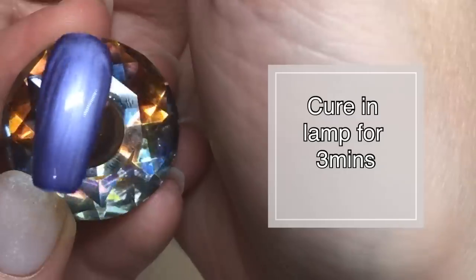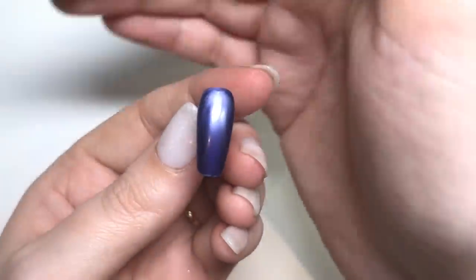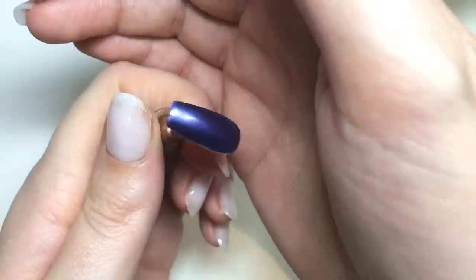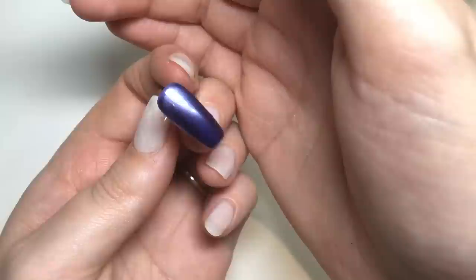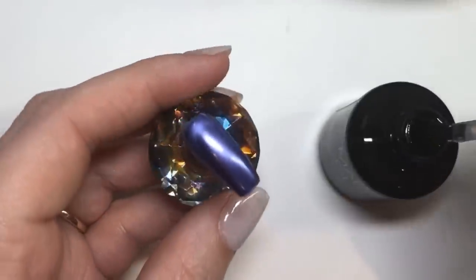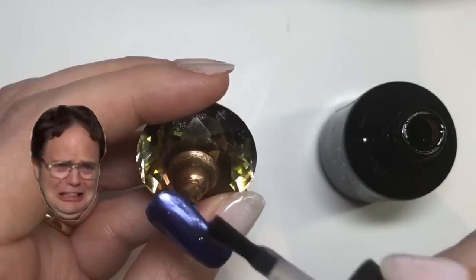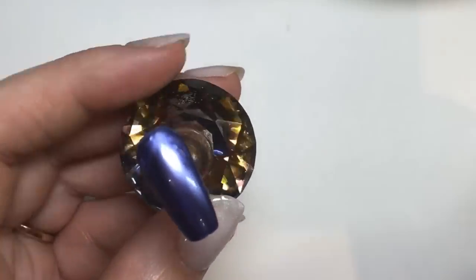So that's how it looks. With this one you do have to cure it for quite a long time — about three minutes underneath your lamp. This is it after it's cured. There is kind of like a bit of a halo effect at the top and I'm not really sure why that happened. Metallic polishes can be a little bit of a pain, and when I went to apply the top coat it kind of all just cracked and went a little bit weird.